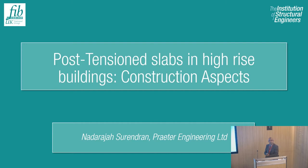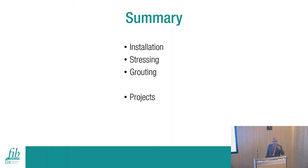Good evening everyone. I'd like to continue with what Diago presented on the technical aspects of high-rise buildings, moving on to the construction side - the problems we normally face when transferring the design concept onto site. I want to briefly cover three basic aspects of post-tensioning: installation, stressing, and grouting. The majority of projects we do in the UK use the bonded post-tension system rather than unbonded.